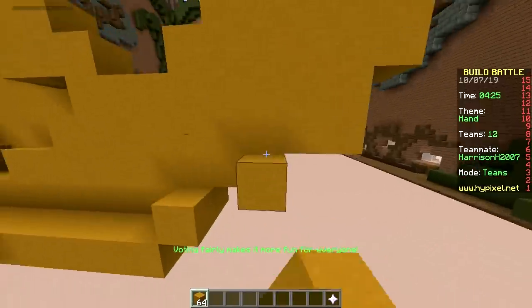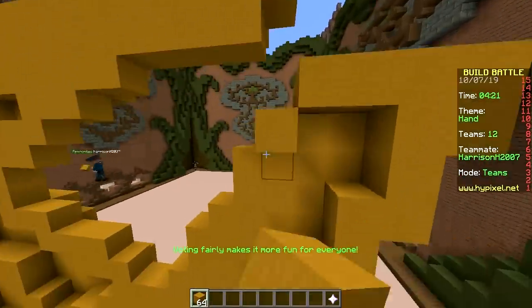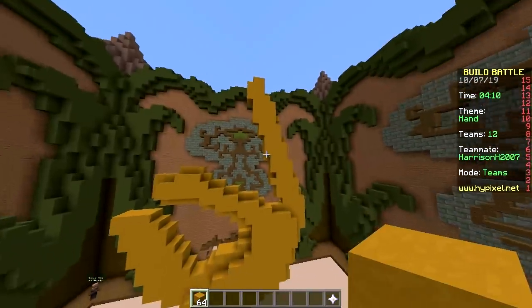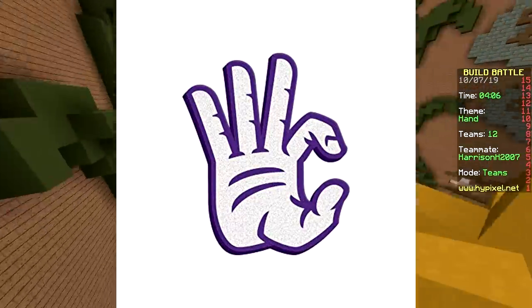I use the okay hand quite a lot — the emoji, I mean, not in real life. I only know one guy who does it in real life. Some people say it means WC — toilet — because the three fingers up make a W.